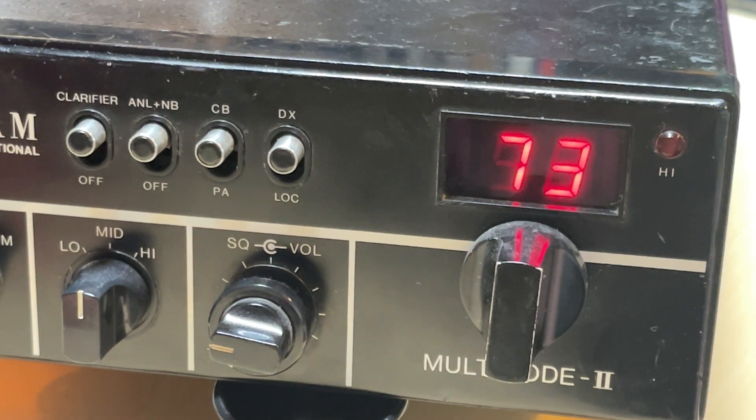Hello and welcome to this short episode of Microchips. I get asked quite often from people who have fitted one of my UK40 boards into a Cybernet sideband radio why their channel display still shows the 41-80 and not the 1-40 display. It's a very easy fix and I'll show you in this video.